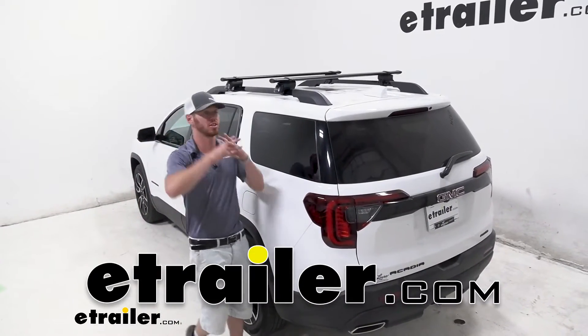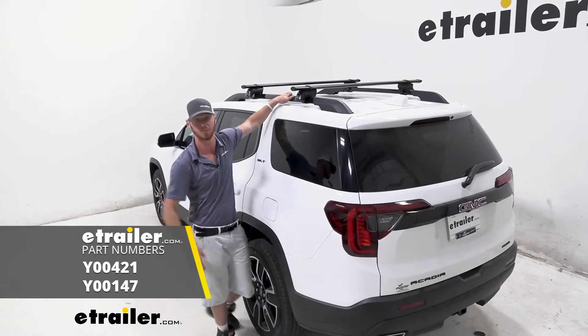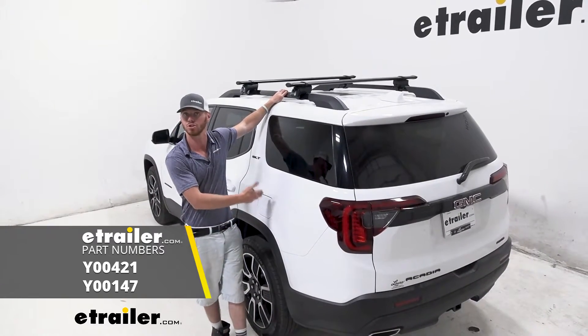What's going on everybody? Adam here with E-Trailer. Today we're going to be taking a look at the Yakima Core Bar roof rack system for your 2021 GMC Acadia.